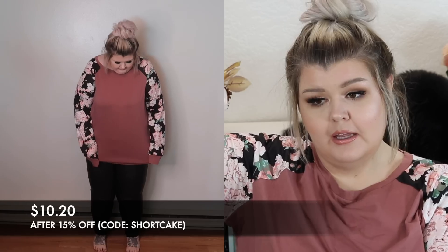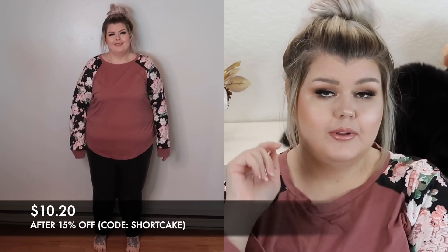First let's talk about the top that I am wearing. I have this in black, but they did just release a few new colors and this is one of them — kind of a dusty rose. So I picked this up. They are so comfortable. They are a little bit oversized, so they have extra room. They fit my arms really nicely. My arms are on the extra chunky side for the rest of my body.